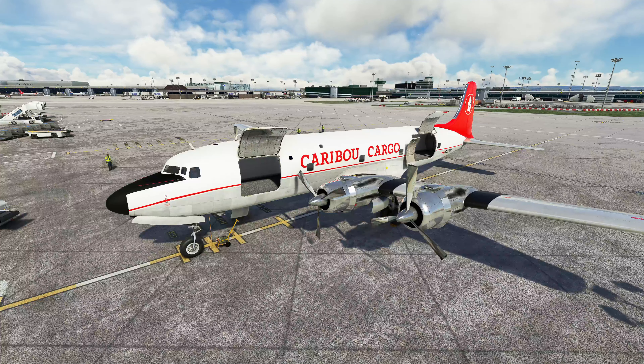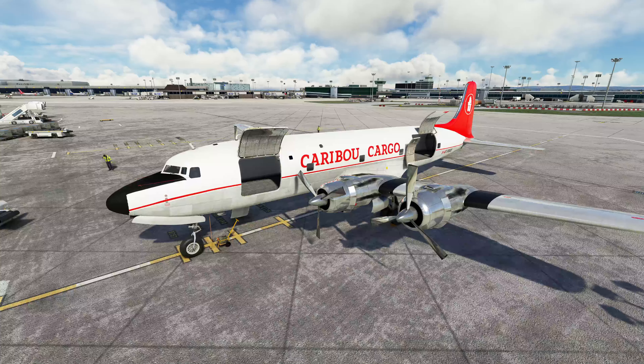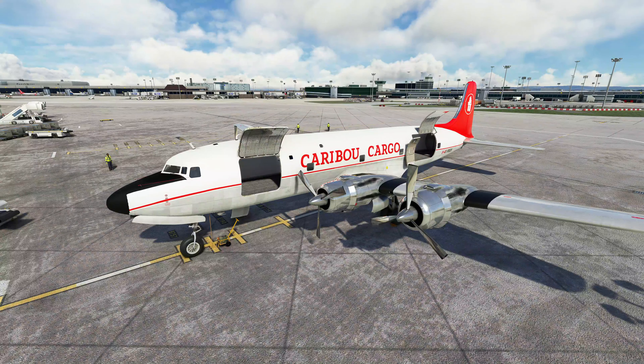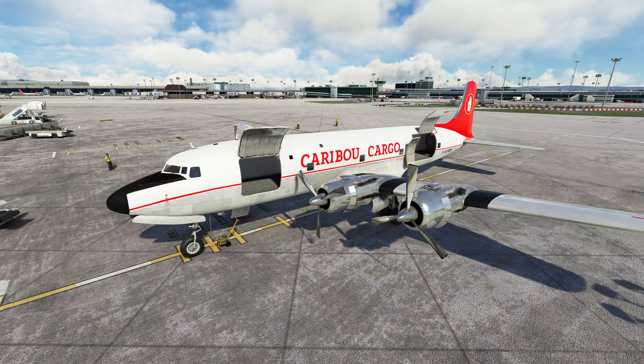We're here at Manchester Airport. The aircraft has been prepped and ready to go — you can see it's empty, there's no cargo on it, but we're going to be ferrying it down to London Heathrow, which is the starting point of the series coming soon. It's in Caribou livery, which is our channel livery, and we will be flying her down on about a one-hour flight at 11,000 feet.